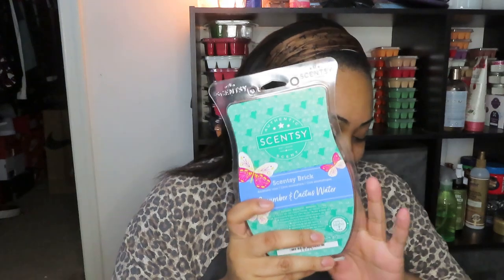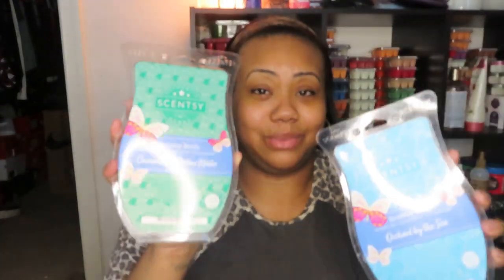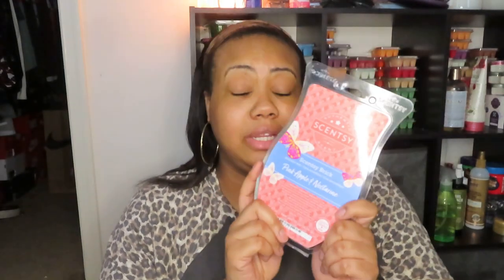Out of all five, here are my favorites on cold — it could change when I warm them. First pick is Summer Berry Melon. Second is Orchard by the Sea. Third is Cucumber and Cactus Water — I just really like those clean green scents. Fourth is Beach Daisy, and fifth is Pink Apple and Nectarine — but they're all good, I just can't wait to warm them.